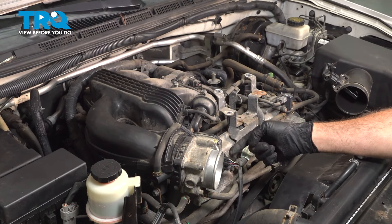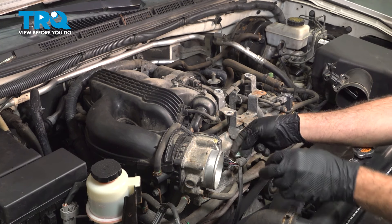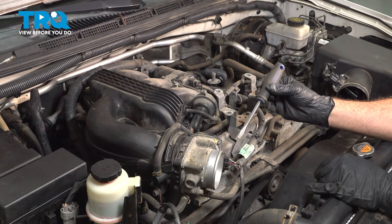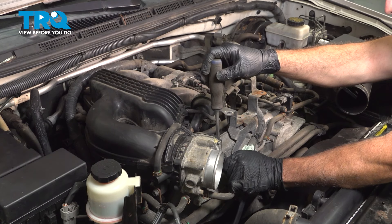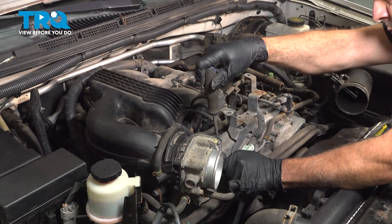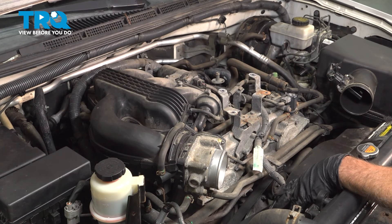On the side of our throttle body, we have the electrical connector. Pinch the tab and pull that connector off. If you need to, you can use a small screwdriver — push it on the tab and gently work that connector to pop it off and pull it back a little bit.